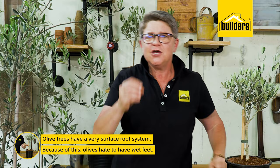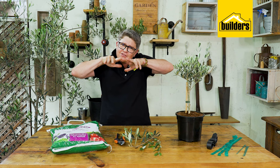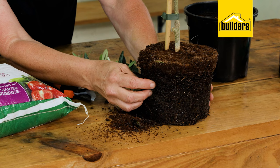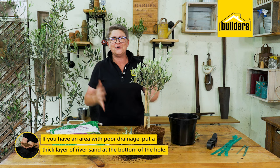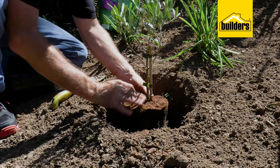You can also plant olive trees right next to your swimming pool because they've got a very surface root system. If we think about where they originated from — where it's hot and dry with very little rain — they have a surface root system so that when it did rain, those little roots are quickly able to absorb the moisture. However, olives hate to have wet feet. If you've got an area of poor drainage, put a thick layer of river sand at the bottom of the hole to ensure your olive never sits in wet soil.